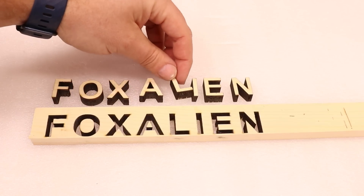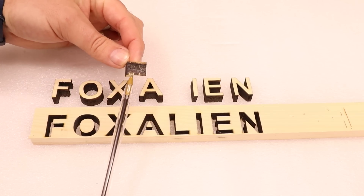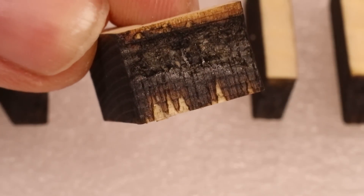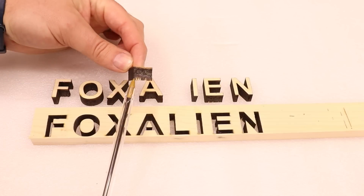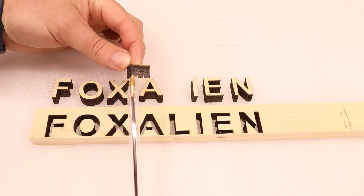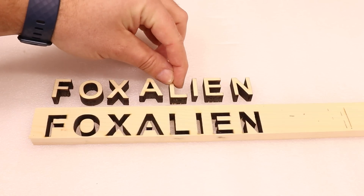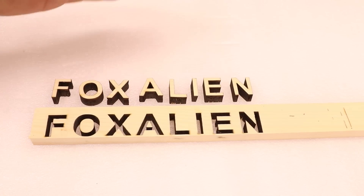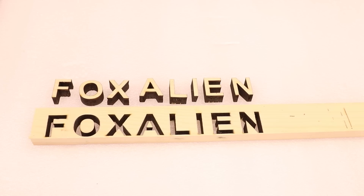One thing you have to take into account with material like this is the different sap content and different density between the grain as it starts to cut. On some letters it did struggle. If I just pick the L up here, we can start to see these little points — almost like triangles at the bottom of the letter — where it didn't quite cut through. As it does each pass and starts to struggle, this will naturally get worse, which is why they are like points — the tip of the pen. As it gets deeper it gets wider like a triangle. But it still came out okay. You probably shouldn't be using a diode laser to cut 12mm thick wood, but it just proves we can do it if we want to.